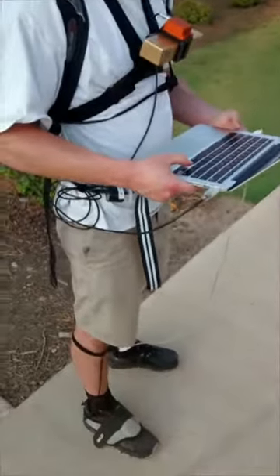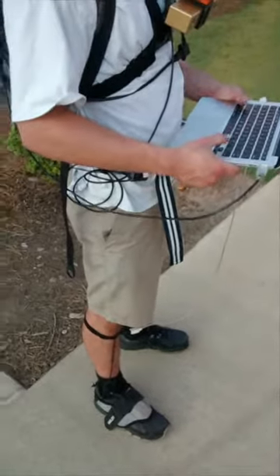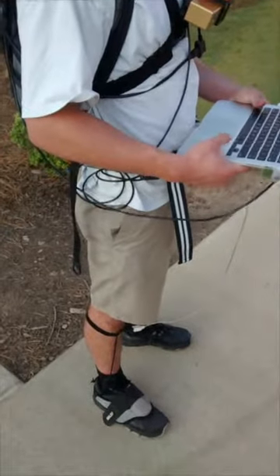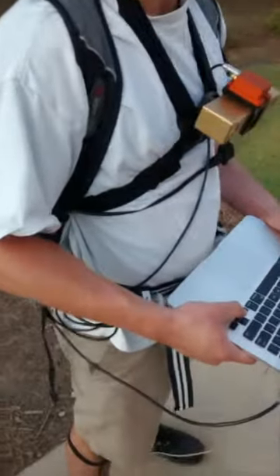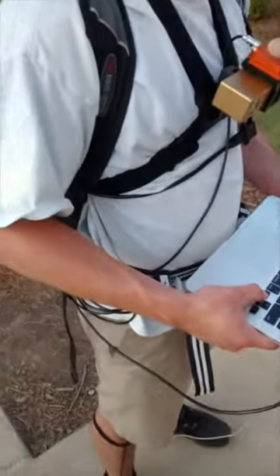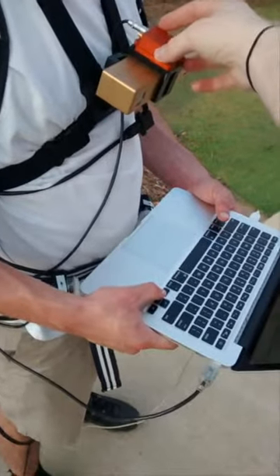On the campus of Auburn University, we're outfitted with our test equipment. As you can see, it's a little bit messy still — our final demo equipment is still with the 3D printers. But on the torso of our test subject, we have the stereo camera with the IMU.